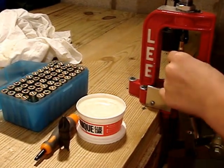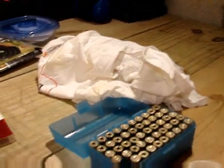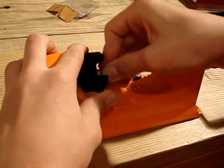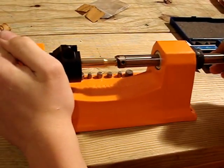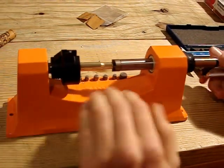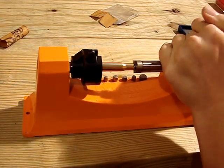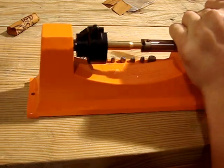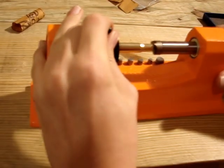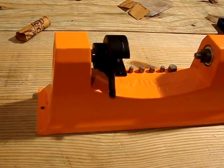I deprimed it. Got my case. I'm going to wipe off the lubricant and set it in. I'm going to start trimming. I'm going to trim until there's no more shavings coming off. Loosen the case up and now I can measure it.